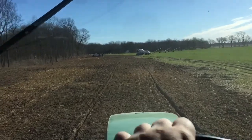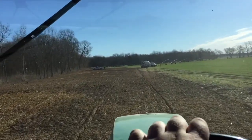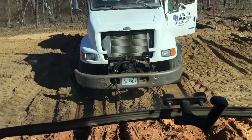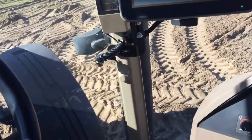I reckon I better get up here before he buries it. He might as well just quit or he'll be way down there. Well, the old 8410 just barely got him pulled in there.